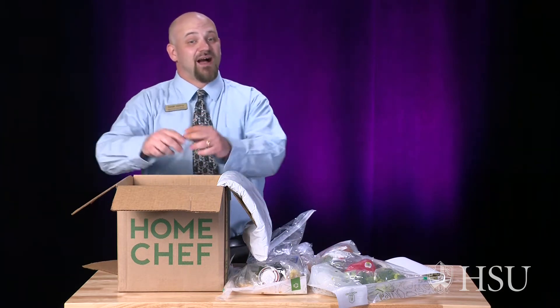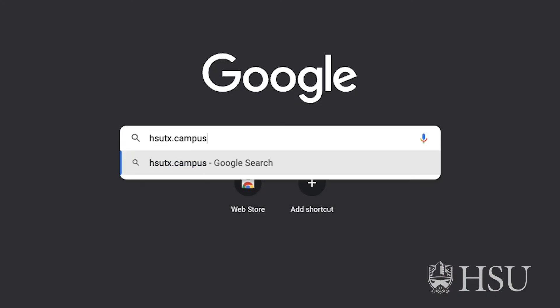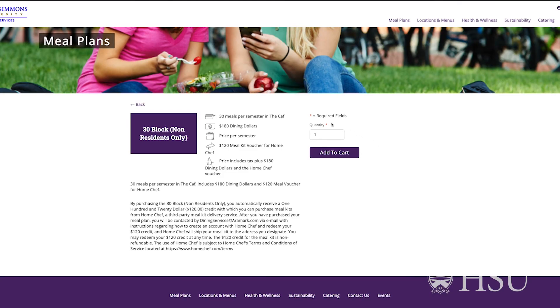So that is the unboxing of a Home Chef order. To start your first order, go to hsutx.campusdish.com and sign up for amazing ready-to-make meals to be delivered at your doorstep. The Home Chef voucher is currently available for off-campus students with the voluntary Block 30 meal plan.